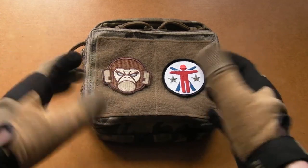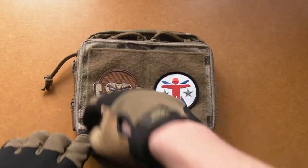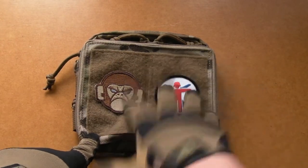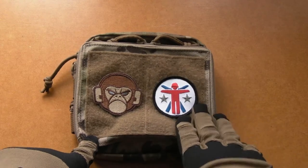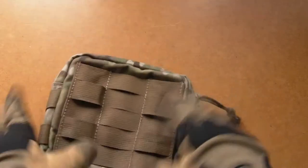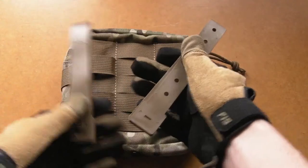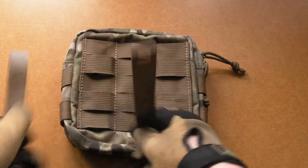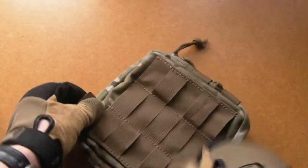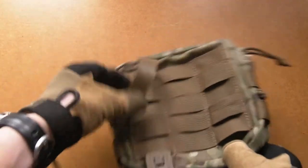We'll start on the simple stuff on the outside and work our way inwards. Right on the front, the first thing you've got is a good area of loop velcro — you can get plenty of morale patches on there, name tapes, blood types, whatever you need. On the back you've got your attachment; it comes with two long malice clips, colour matched, which is all you need. You just thread one through and weave it between your MOLLE-compatible platform and the pouch, just like any other MOLLE pouch.